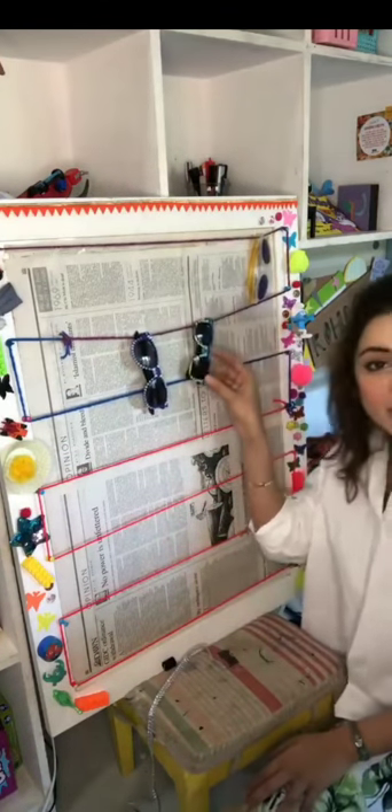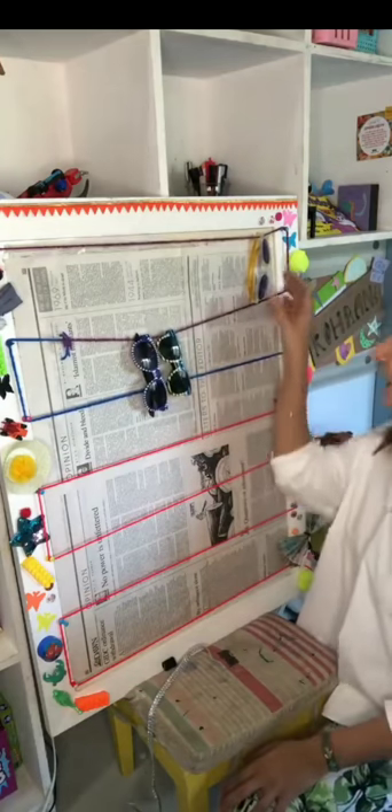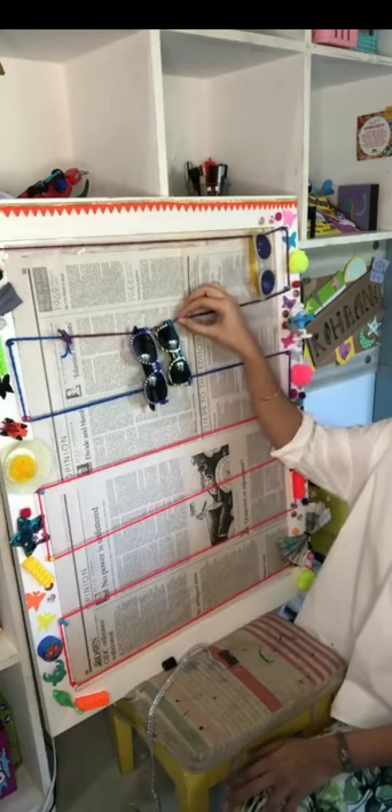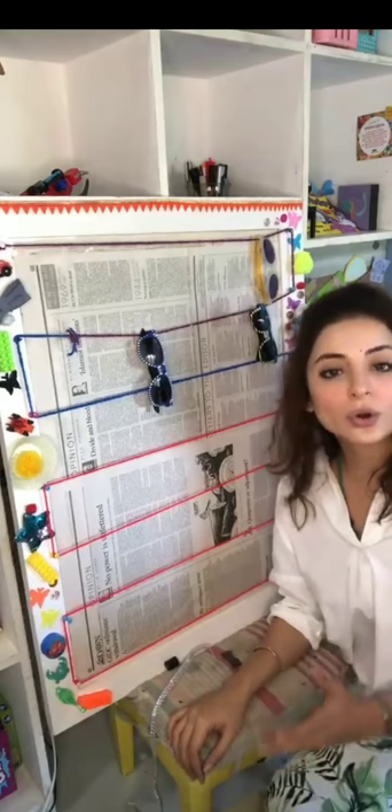And this is our frame. Isme aap apni bhi accessories ke aise laga sakti hain. Aap shades laga sakti hain. Bachon ke laga sakti hain. Everything and anything is possible.